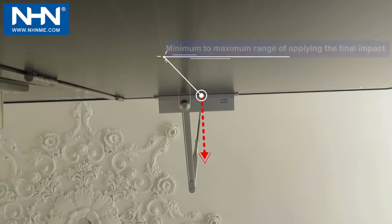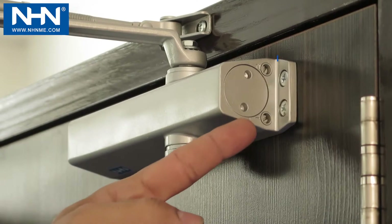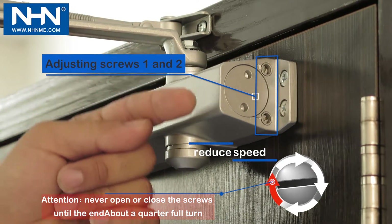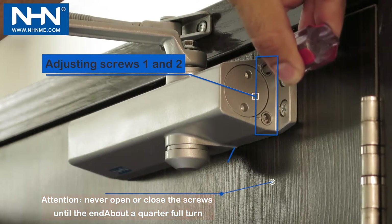Given the motion of the forearm, the range of final impact starts minimally from 90 degrees, shown with the red arrow, and goes up to the maximum angle shown with the yellow arrow. Speed adjustment in the first and second stages is carried out with screws one and two — decreased by slight clockwise rotation and increased with counterclockwise rotation.